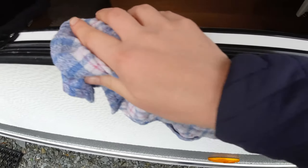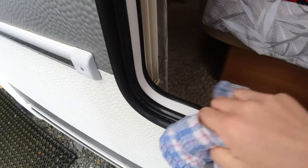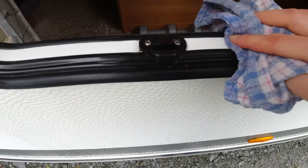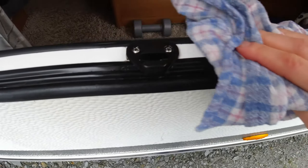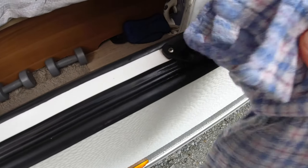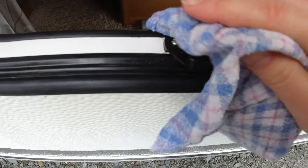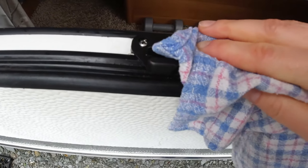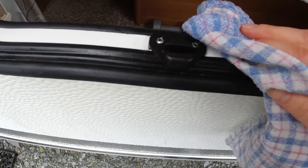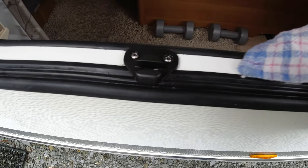That's better. Now you want to dry it — give it a good wipe with a dry cloth. My advice is: don't use your personal toothbrush and don't use your personal lubricant, because those you buy in a chemist are water-based, and you want something silicone-based for your caravan.